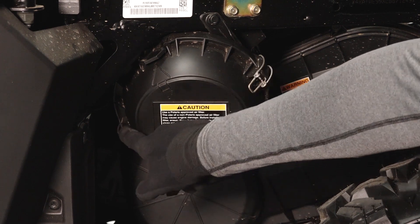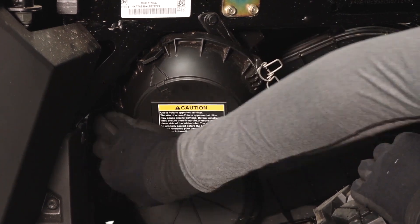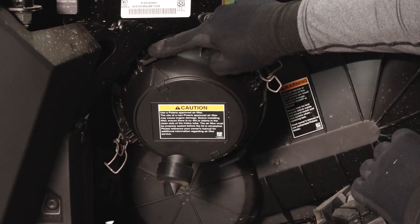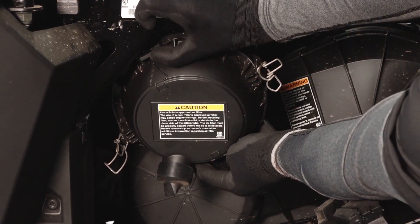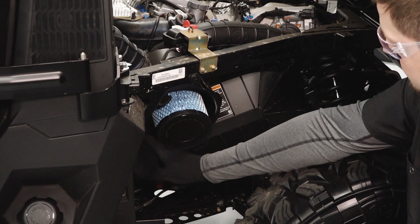Release the two airbox cover latches and pull outward on the two tabs to remove the cover. Inspect the airbox cover seal and replace if necessary.